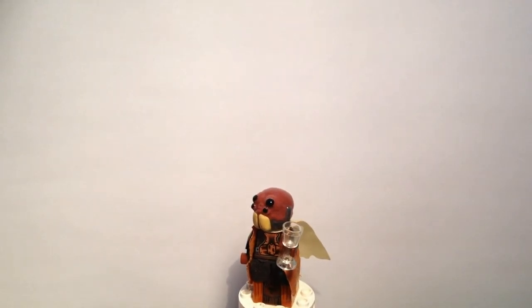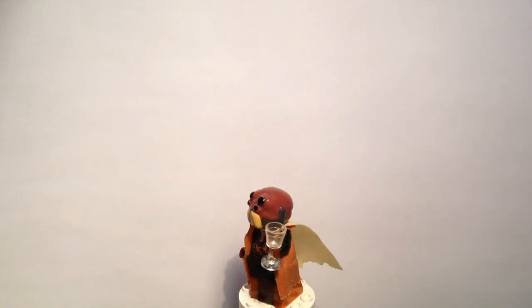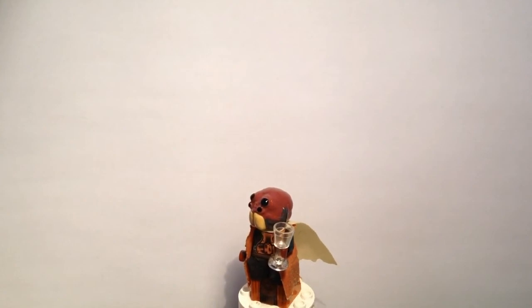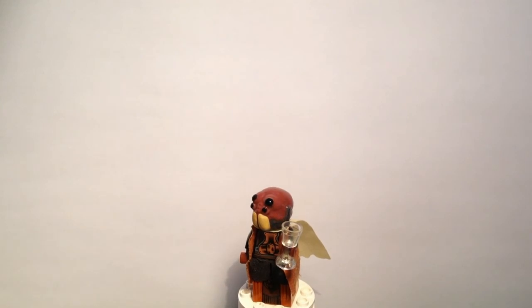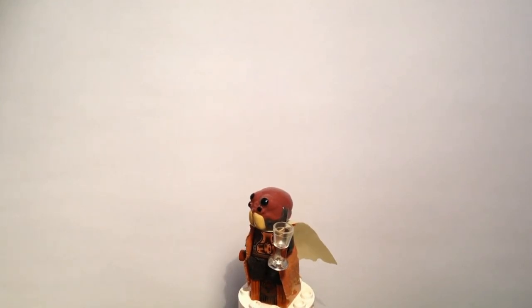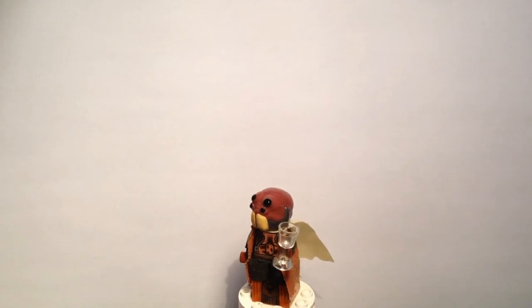Let's begin at the bottom and work our way up. He's got the leg pieces — as you can see from the side, there's that sloping piece from the Nute Gunray figure. He's also got a little black karma sort of thing going on there, and that is from the elite clone trooper battle pack. And his chest piece is a little bit decorative, and that is from the Lando Calrissian figure from the original Jabba's sail barge.